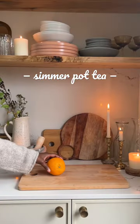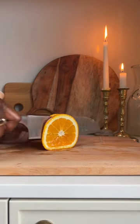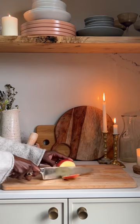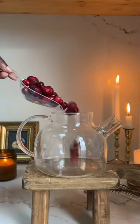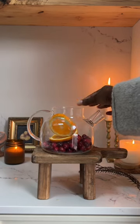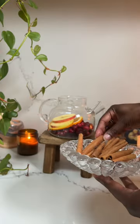This simmer pot will have your house smelling amazing — it's perfect for this winter season and it tastes delicious too. Let me show you how to make it. I cut up some orange slices, took the wax off my apple — that's an important step — and cut those up too. Then I used two cups of whole cranberries.